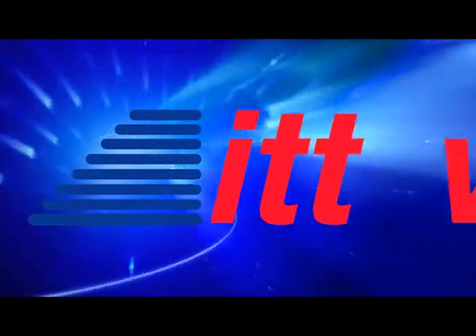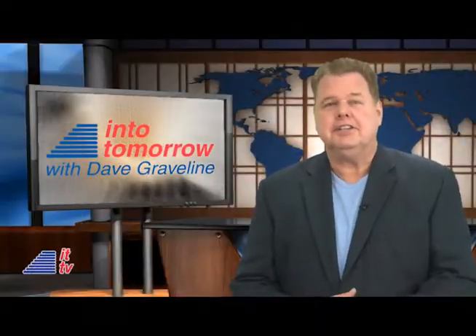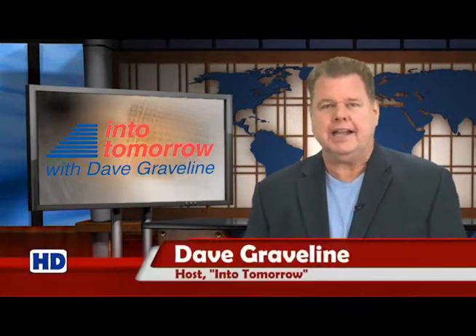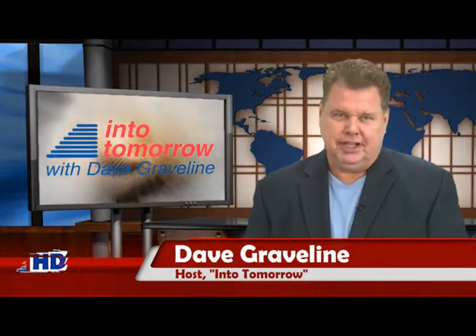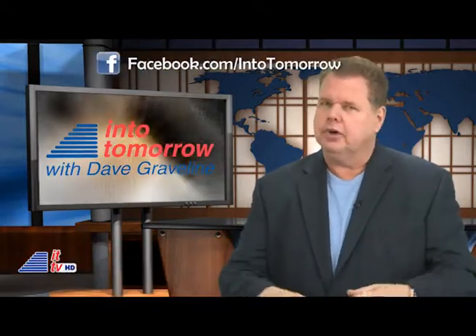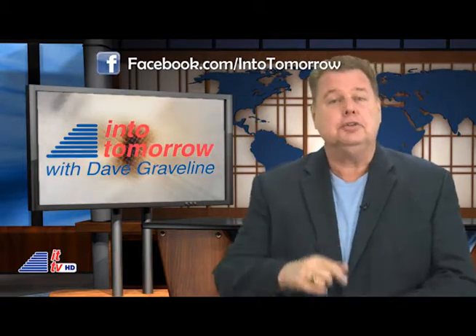From the studios of Into Tomorrow in Miami, this is ITTV. Hey there, ITTV viewers. Nice to see you all again. While I'm still conquering a nasty cold, I'm Dave Graveline. Special thanks to Rob, Chris, and the team for holding down the fort while I was out, and thank you for watching.